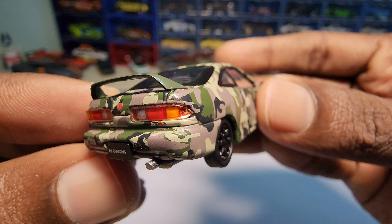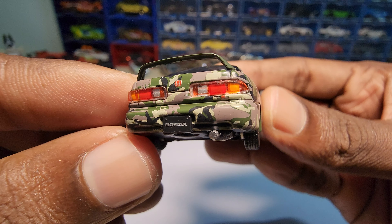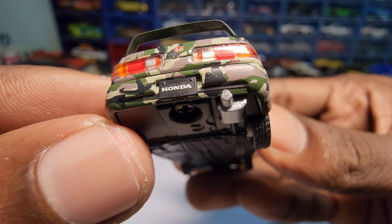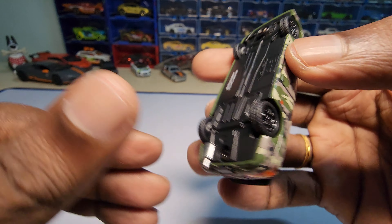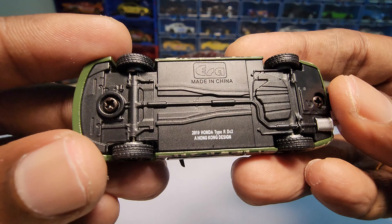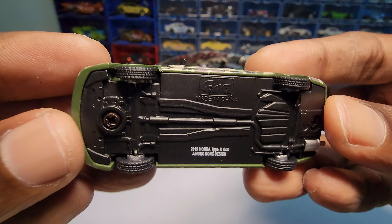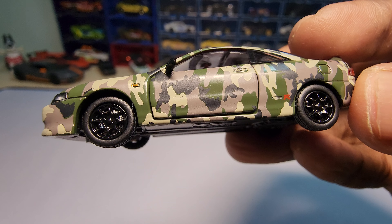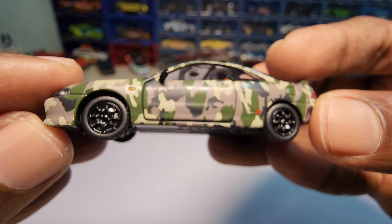The tail lights are actually some kind of plastic, and on top of that it is painted on the inside with some variation of the lights. The chassis is made of plastic — not metal. The tires are made of rubber and the rims look pretty nice actually — they're black and look really awesome.